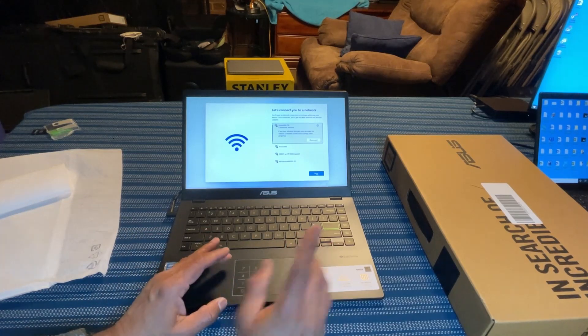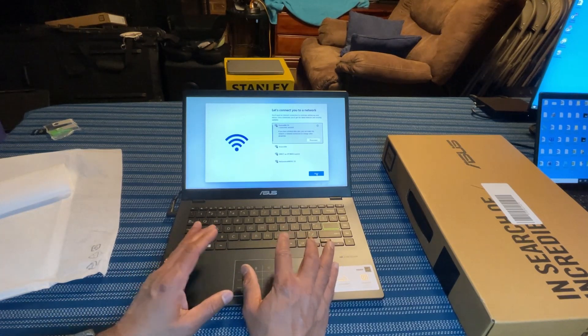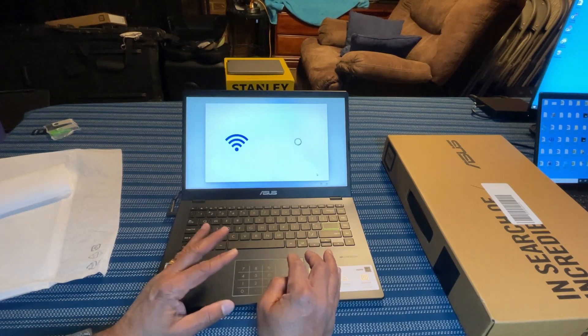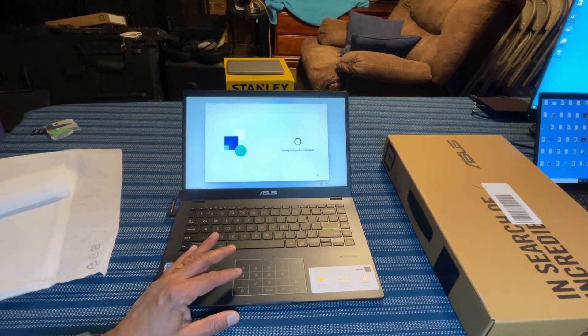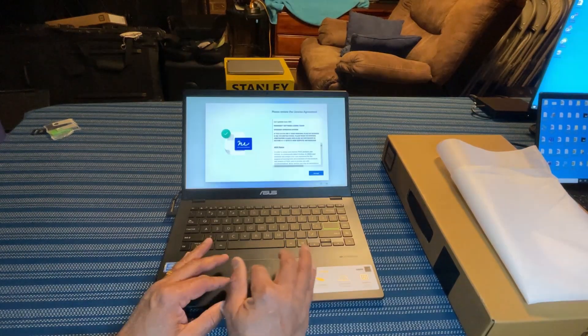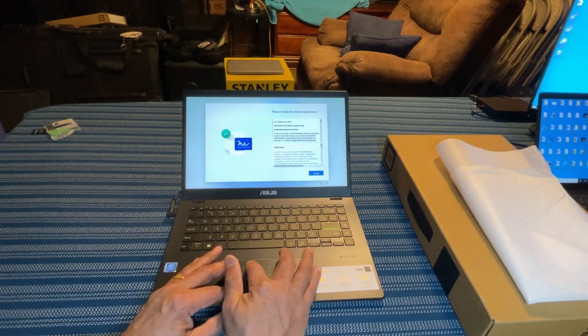When it comes to Windows 11 Home edition — and I think even in the Professional edition — you need to have internet to set up the computer. Now it is checking for updates, making sure I have the latest version. It is doing the Windows update and restarting. I'm going to review the license agreement — this is a Microsoft software license — and I'm going to accept it.